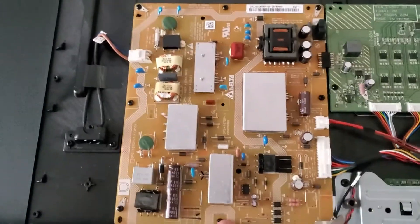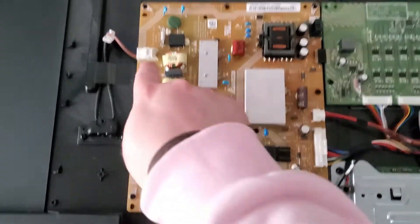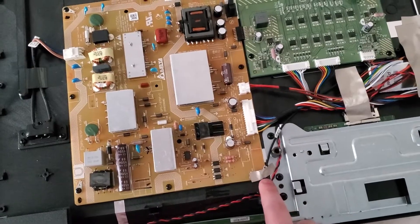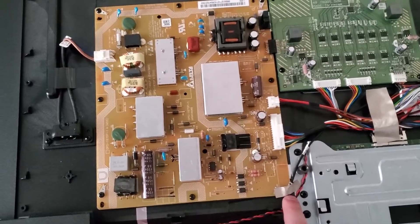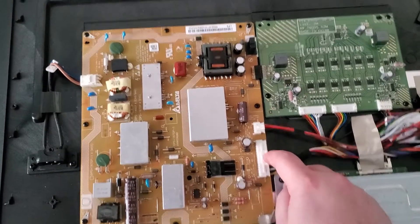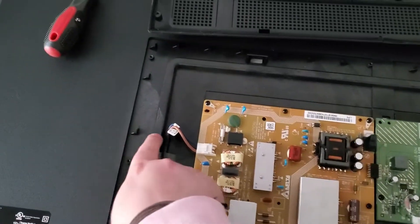There are eight screws you need to take out — one, two, three, four, five, six, seven, and then another one under this tape here. You also need to make sure you disconnect this tab, this tab, and then the power tab right here.